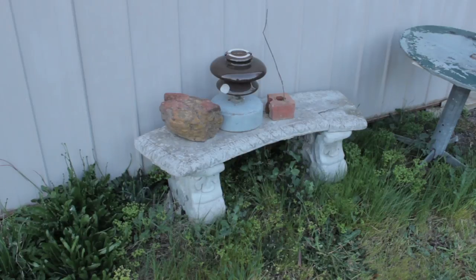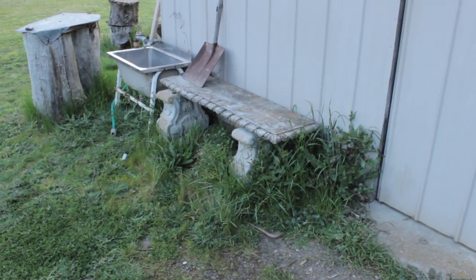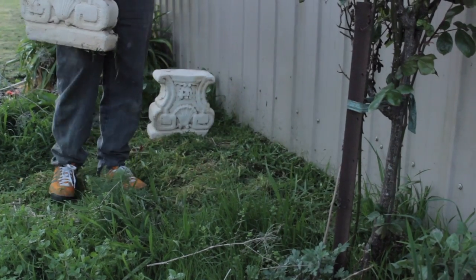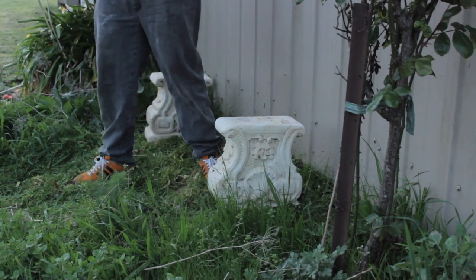For the stand we're also using things we found lying around. We have these cement stools or chairs whose bases are really good — they work perfectly for propping up our bathtub. In fact we've done this twice now with both of our worm farms.